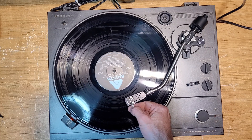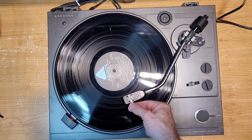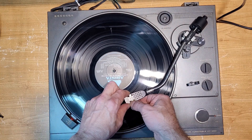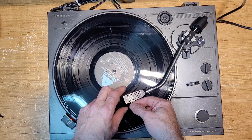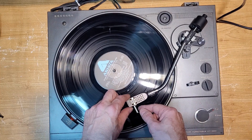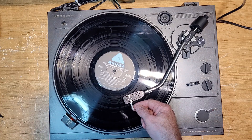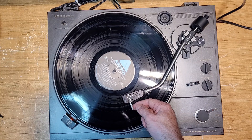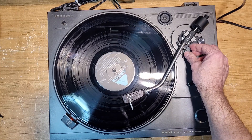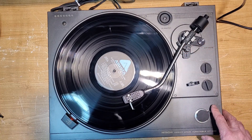That was me actually touching the record with my finger — sorry. This arm lift is very low and it's got an Audio-Technica AT10 on it; they are very short cartridges so it's really hard to get your finger underneath. The cueing is really slow to come up — I might have to adjust the height on that just a little bit.